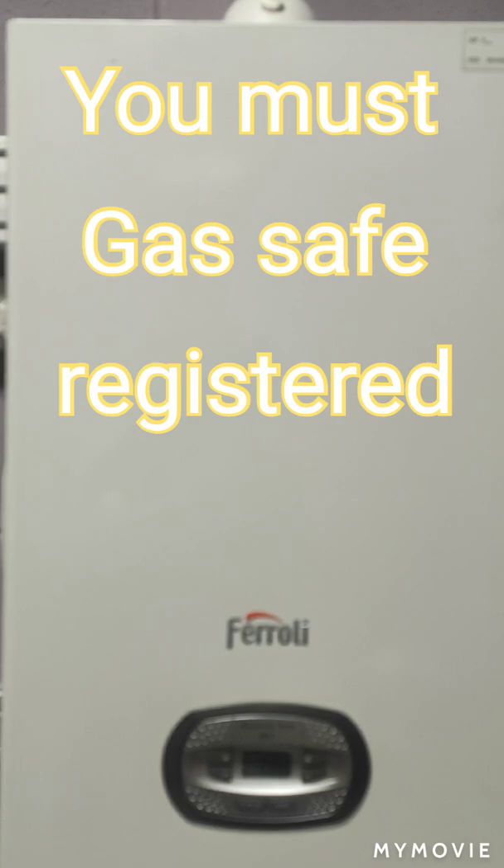Today I'm going to show you how to set up the boiler to go from natural gas to LPG. All these early boilers actually come set up for natural gas, so you have to commission them if you put it onto LPG.